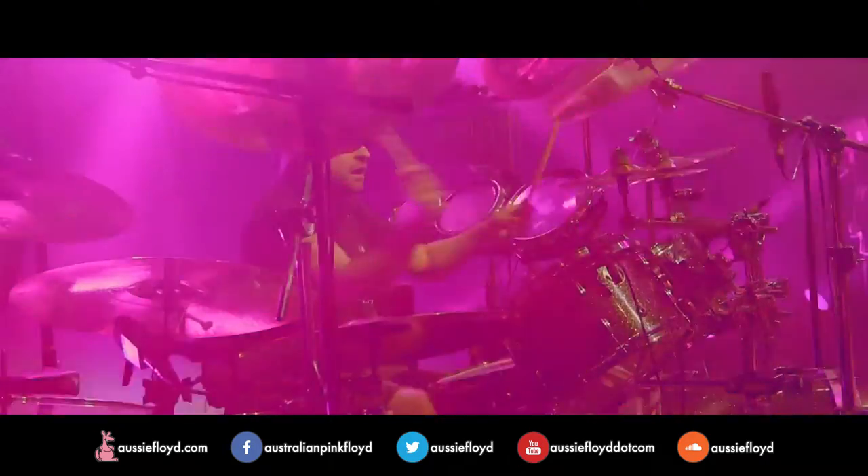I'd never used the D12VR before, but I'll definitely be using it again, because you put it in and it just sounds wicked — powerful, never bottoms out, even when the drummer goes all out on the beat.